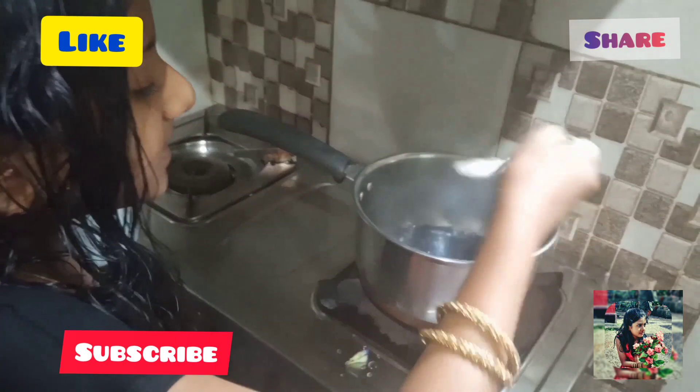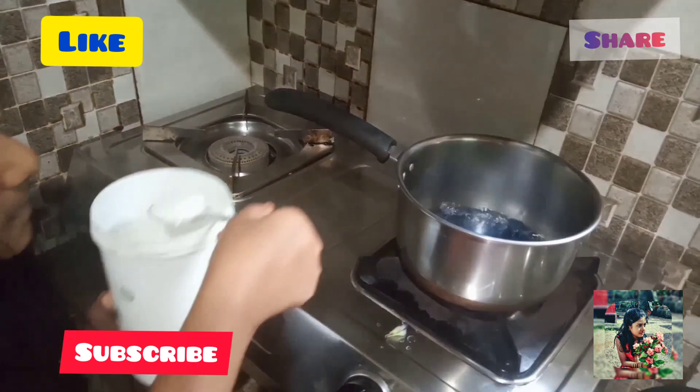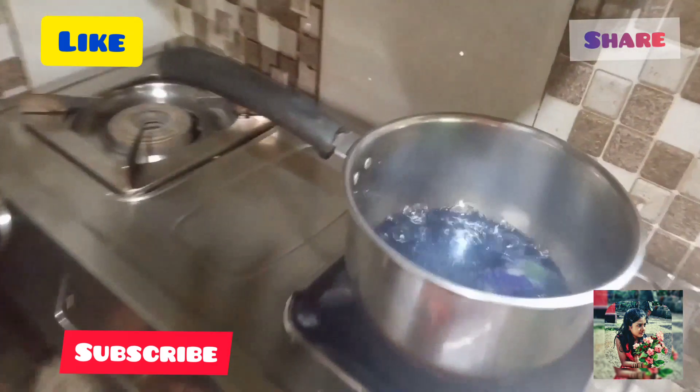The pan will be cooked for our tea. We will get to the pan and add to the pan.